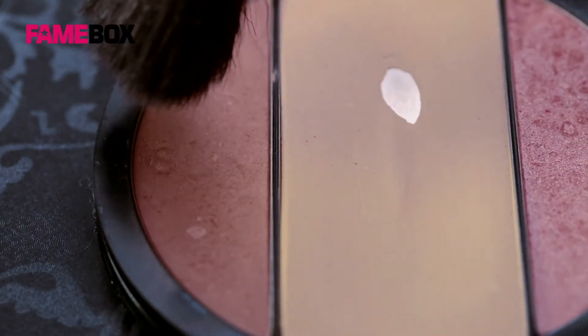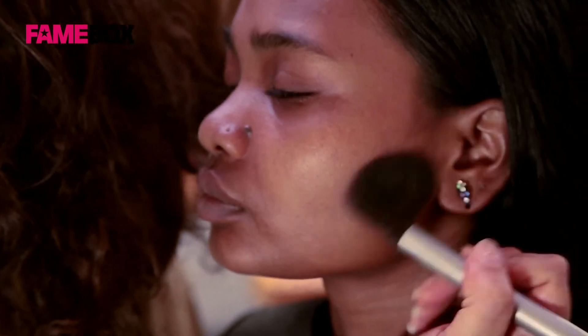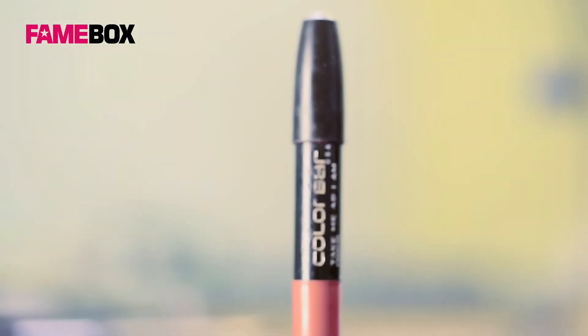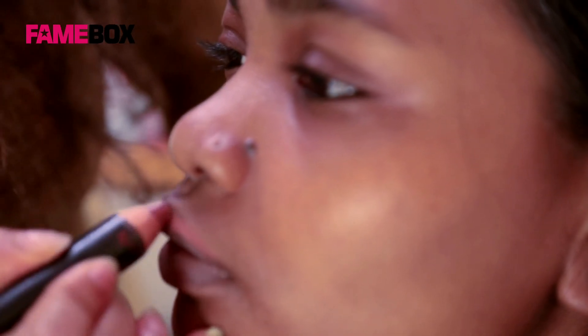Bronzer is used as a blusher to lift Anu's well-defined cheekbones. Colourbar thick pencil in shade 003 has been used for Anu's lips.